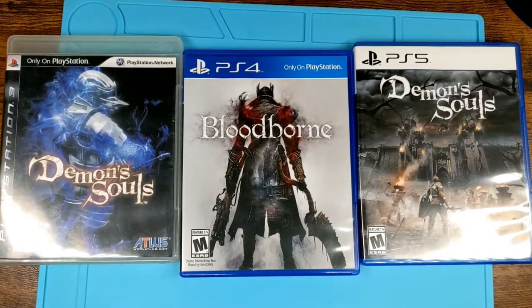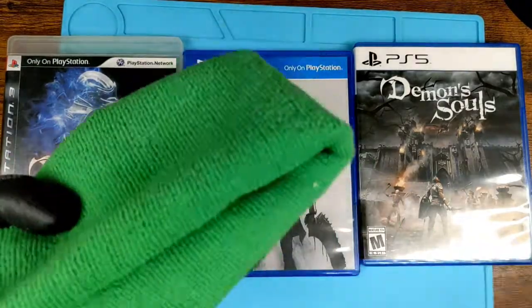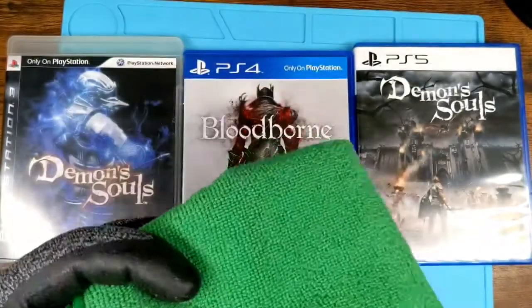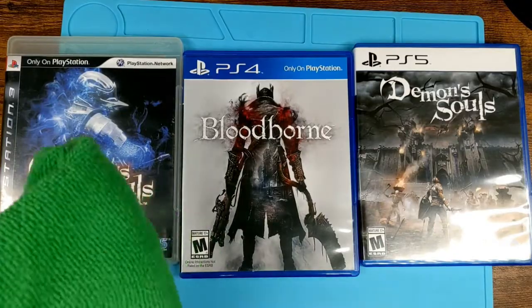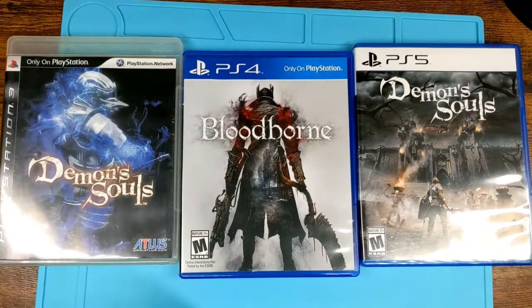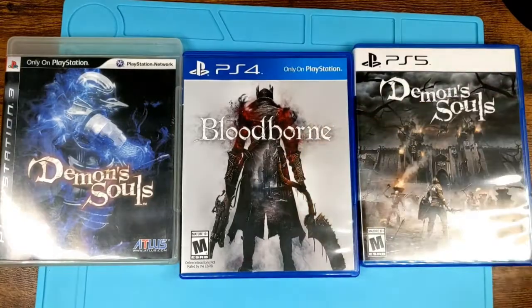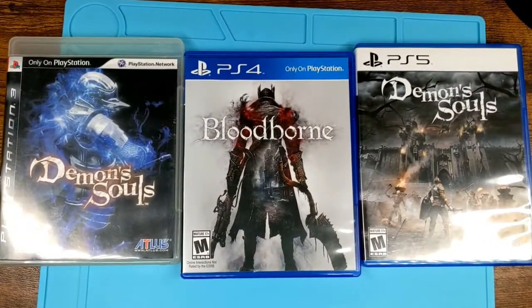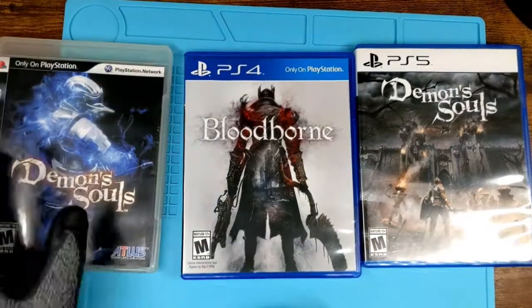That's basically how you wipe down three different levels of discs depending on how long they've been there. Demon's Souls on PS3 will get taken out in about another six months and wiped down with a microfiber cloth. I clean these regularly without any fabric softener or fragrances, just to make sure there's no weird oils. Bloodborne will get wiped down, both Demon's Souls will get wiped down. I'll probably go through all my PlayStation 3 games with an all-purpose cleaner — strip them of the cover art, wipe them down, and see what's going on.